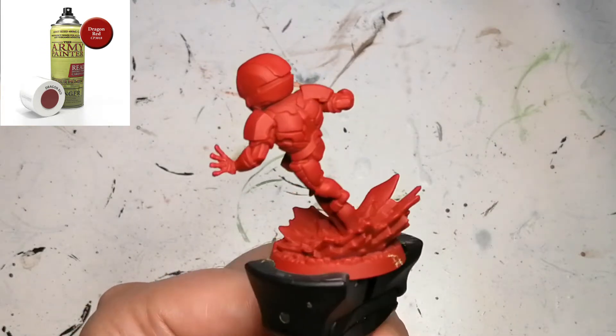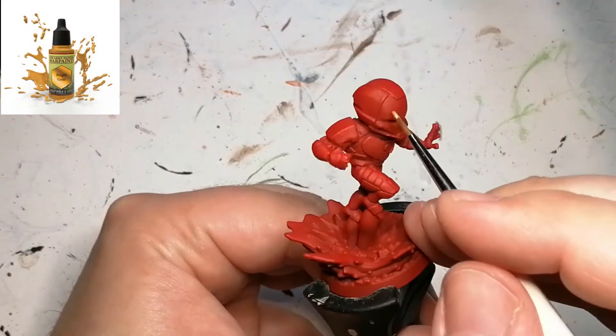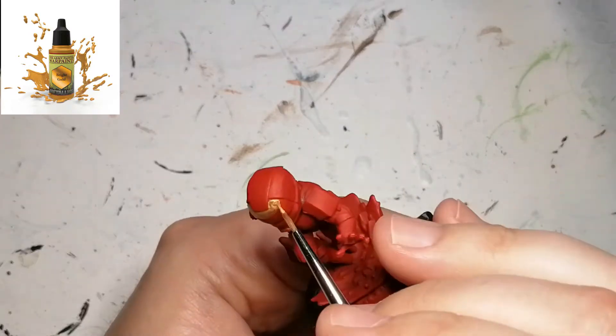Hey everybody, welcome back to the channel. Today I'm painting Iron Man from CMON Games Marvel United, and he's primed with Dragon Red from the Army Painter, and we start off with a metallics paint called Bright Gold.